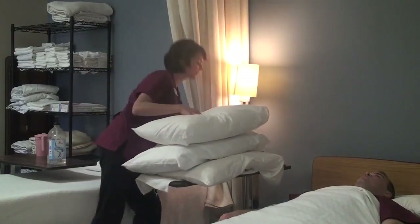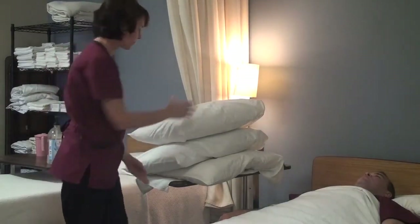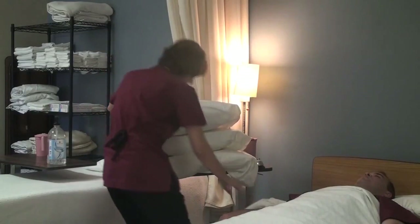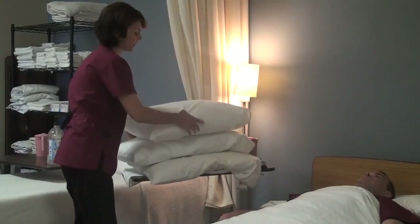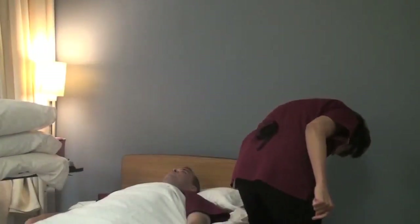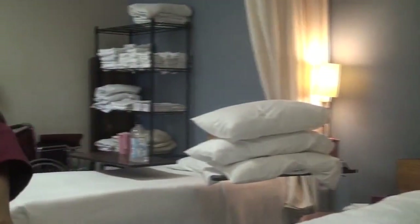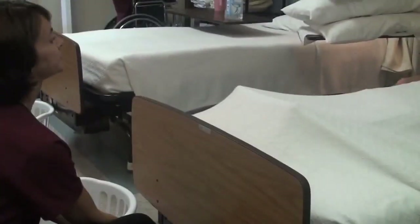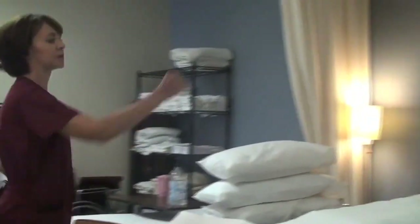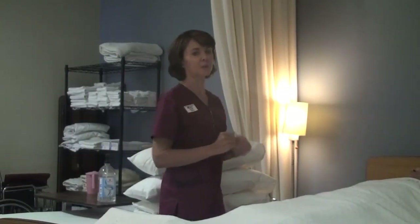Now that I have my supplies, I am going to do my two bed items: I'm going to lock my brakes and raise my bed up. So I'm going to check all four brakes. This brake looks good. I'm going to raise my bed up using good body mechanics. And I'm going to pull my privacy curtain — I'll leave it open now just so you can see a little better.